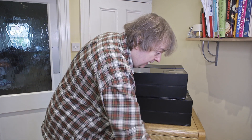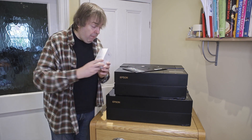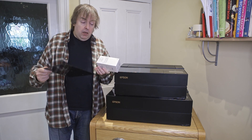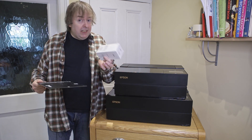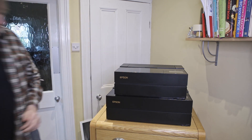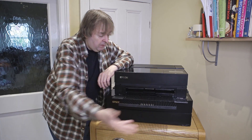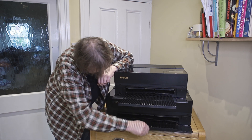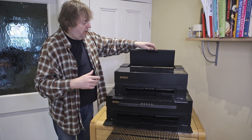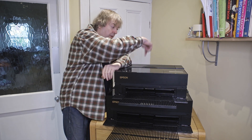Both printers will take a DVD printer tray, and both come with a spare maintenance cartridge. When you replace the maintenance cartridge, don't bother getting a spare — they last for absolutely ages. Both have a very similar design for the print-catching tray and for paper going in at the back. You can feed paper in the back or from the front.